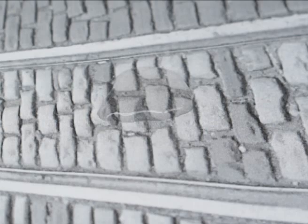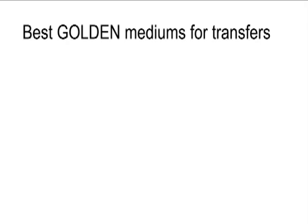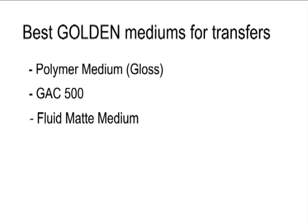20-pound bond paper is normally used in most photocopiers and works well. The best acrylic mediums to use for transferring images include polymer medium gloss, GAC 500, and fluid matte medium.